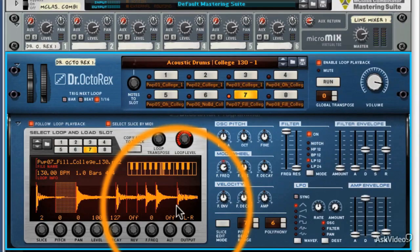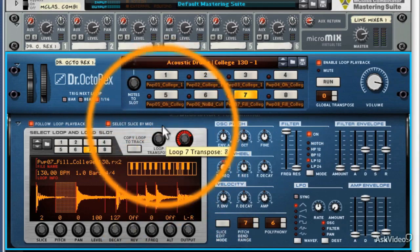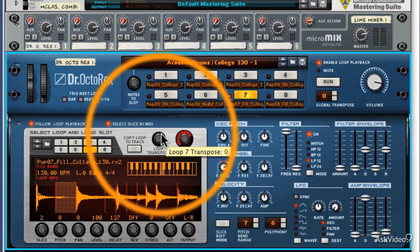One thing to note is that when you're using very extreme transpose settings, either positive or negative, your loop will stay in time, but each slice will be changed in pitch. So in the way that it does in a traditional sample, it will slow down. Although the grid stays in place and the drum sounds will be triggered at the same time and therefore stay in time with your project, you'll find that the individual slices may sound a little sluggish and a little low.